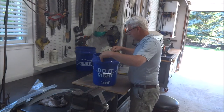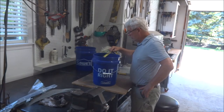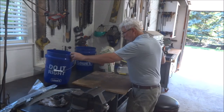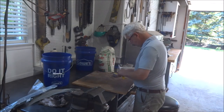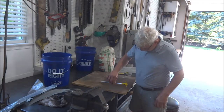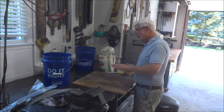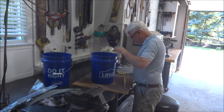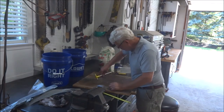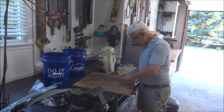The inside diameter at the top is eleven and three eighths, so I'm going to make a circle that's eleven and a quarter — radius five and five eighths. We'll tighten that down and make a circle here. Now we're going to make another one that's got to go down a little bit further — ten and three quarter, radius five and three eighths. Now we're going to go over to the band saw and cut these out.